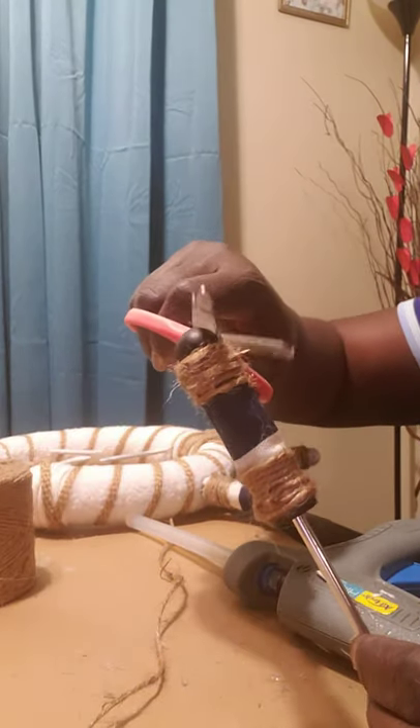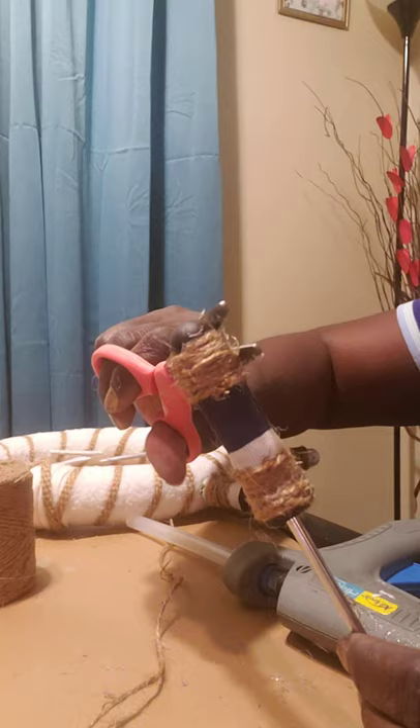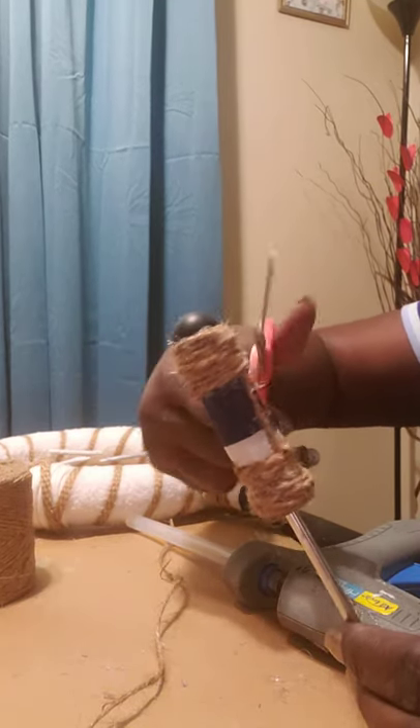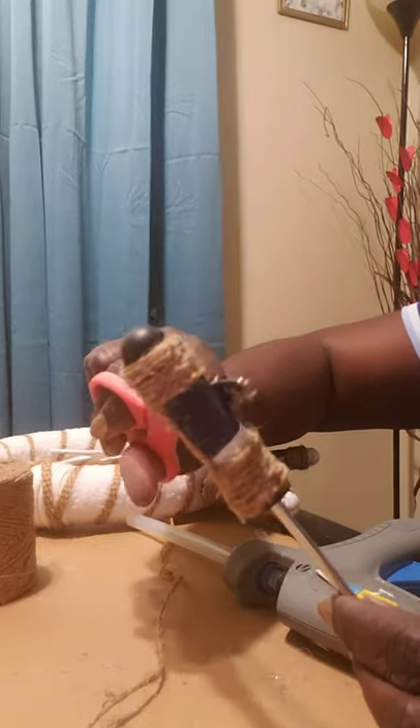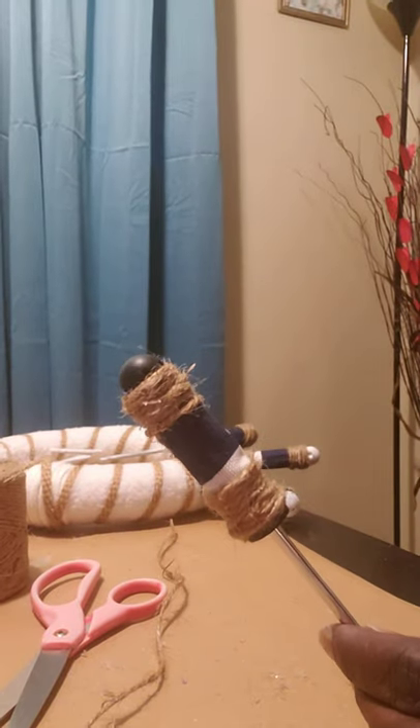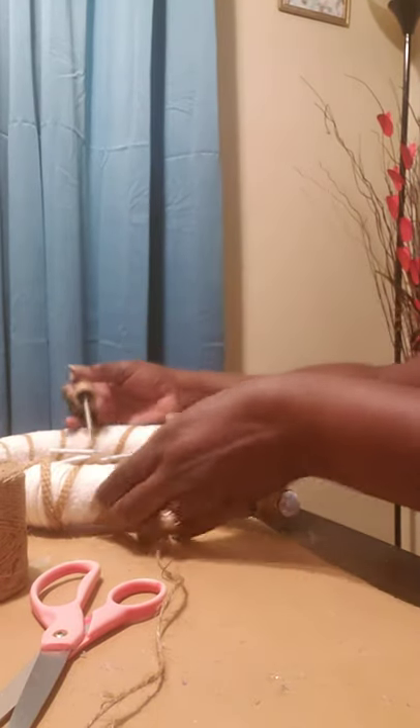I will be maybe cutting out these little tabs — you see, I'll clean it up some more.